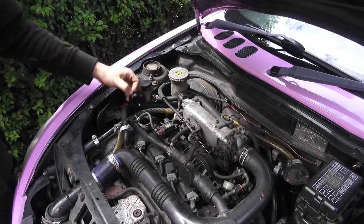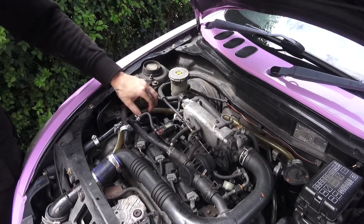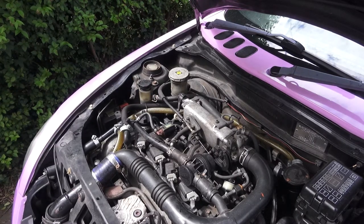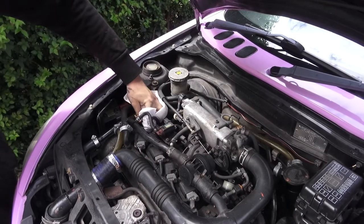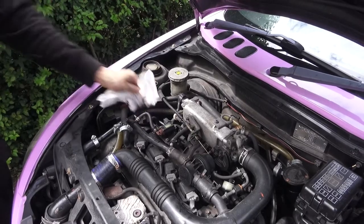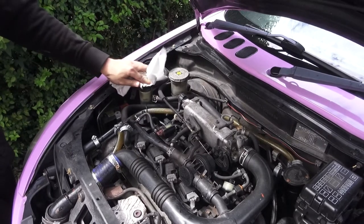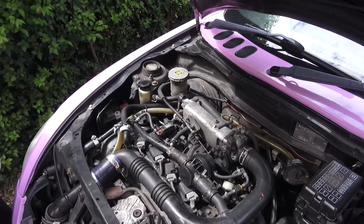I should have put about two and a half litres in. What you want to do is give it a minute to settle. I don't know if it spilled a little bit — this engine's pretty disgusting but it's a daily driven car, so I won't worry about it too much. One day I'll clean it up properly.